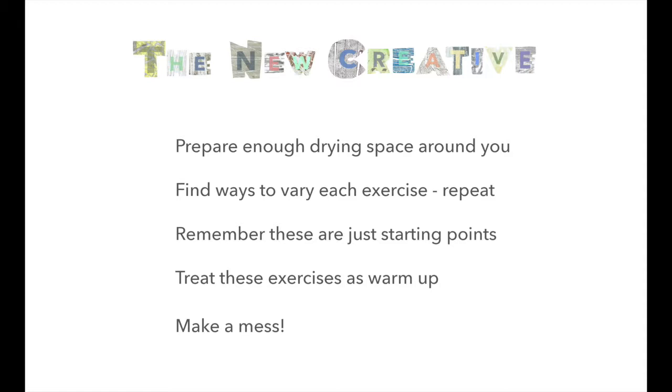I encourage you to find ways to vary each of these exercises in your own way. Perhaps you can copy my direction first and then repeat the exercise two or three times with your own interpretation, tweaking the exercise a little. These exercises are just starting points to get you going. There's no perfect way to complete a texture. Repetition and consistency are key on whatever sort of mark you make. These textures will become very useful backdrops and layers for future work, so don't worry too much about any ideal outcome. Treat the exercises like a warm-up for your hand and eye skills — it will get you used to the idea of experimenting and getting to know your own visual language and method. Don't be afraid to make a mess. Get in the flow and stay in the flow, and worry about tidying up when you're all done.